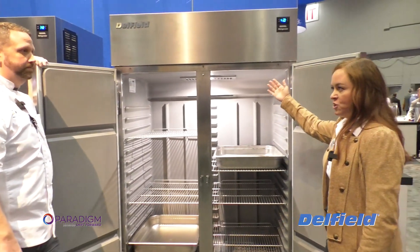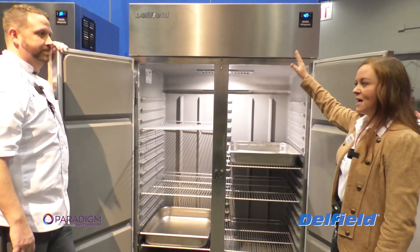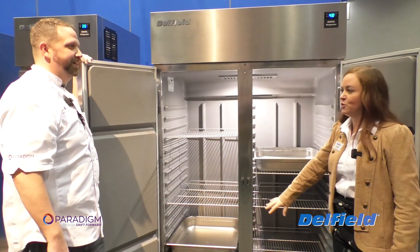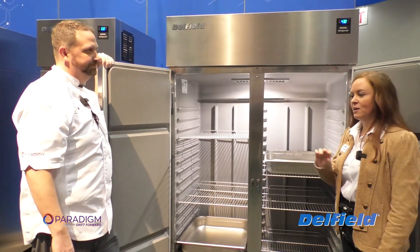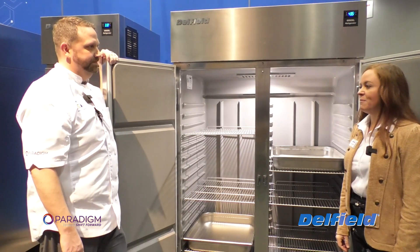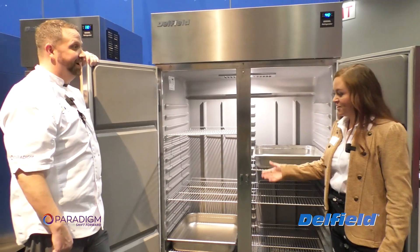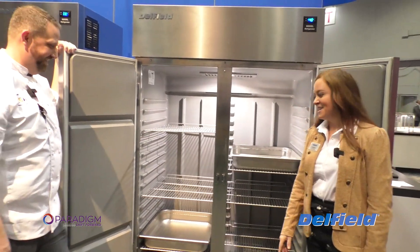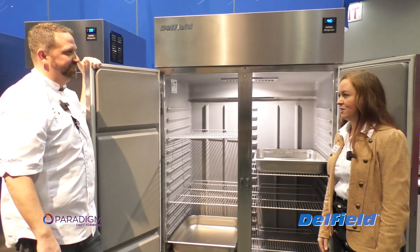We use top mount refrigeration, so you get the heat that rises out. It's not an area where you're going to have your dusting, your broom, your mop — all of that in the box. We're firm believers in top mount across the board, because hot air rises. You don't want to open up this cabinet and have all that hot air go into the body.